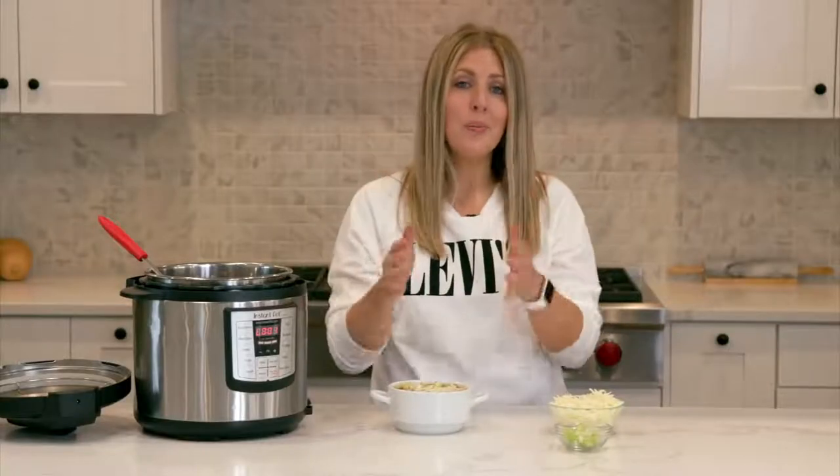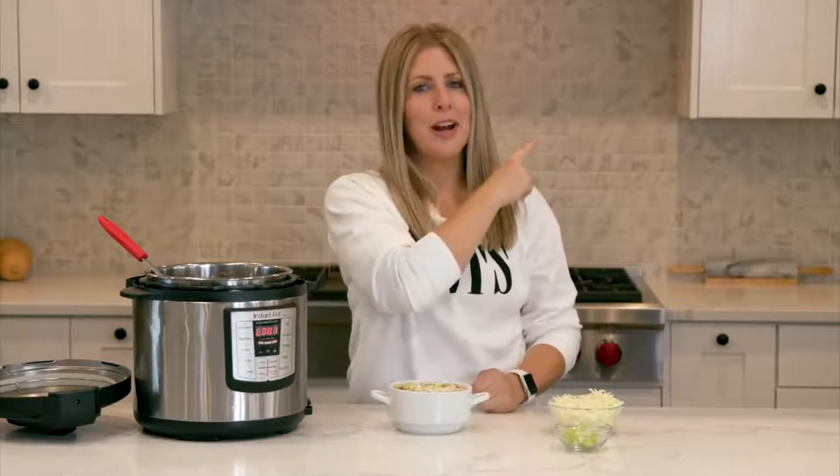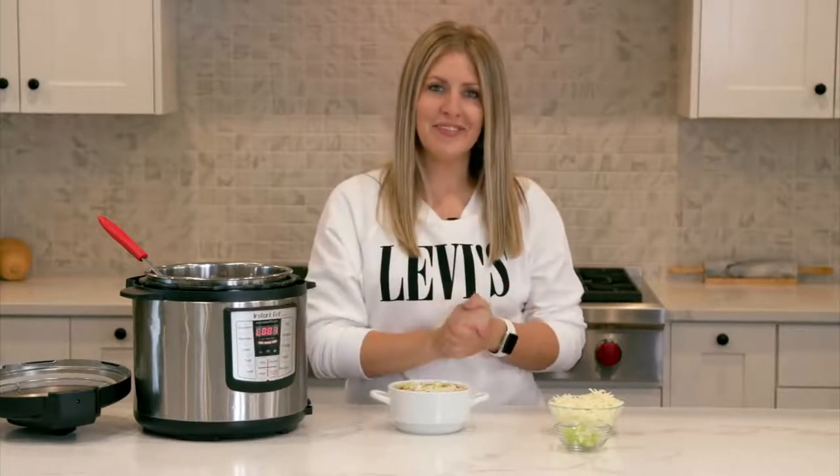If you want more dump-and-go recipes, you can find them right over here. I'll see you guys next time — bye!